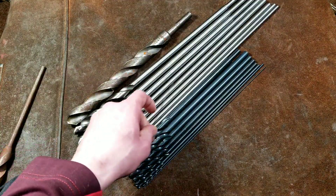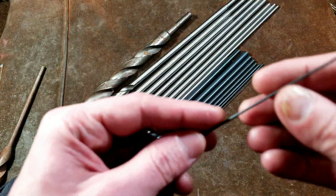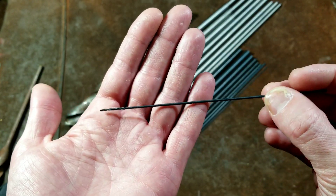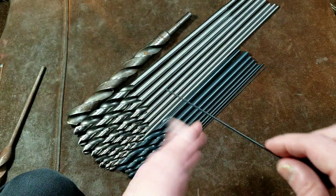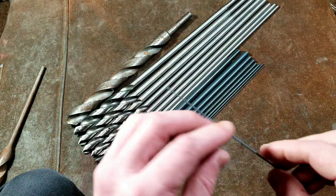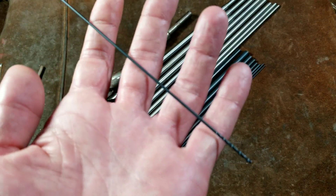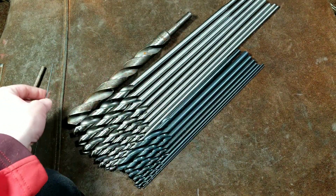They do also make intermediate lengths. So this would be an example of a 1/16-inch 6-inch aircraft drill — so that would be considered a shorter drill. You can get ones that are not the full 12 inches long and save yourself a bit of money. And many times when you need an extra long drill bit, the 6-inch ones will cover it for you.